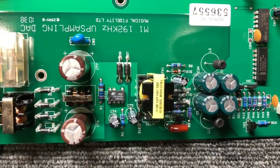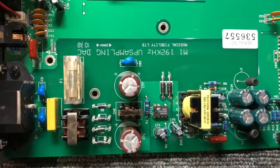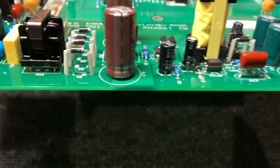On the power supply we've got some input stuff there — some input filtering, transformer, some rectification. We're going to replace all of these capacitors. These are actually Jamicons — they're a good grade of Jamicon — but we're going to replace them with premium parts.